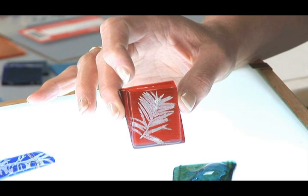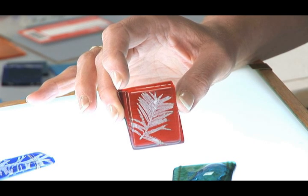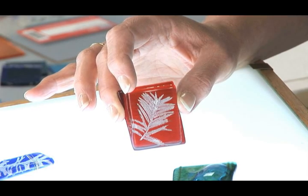This is a glass fossil. It's a piece of red glass and a piece of clear glass with a leaf sandwiched in between, but the leaf has burned away and all that's left is a carbon remnant — ash, if you will.